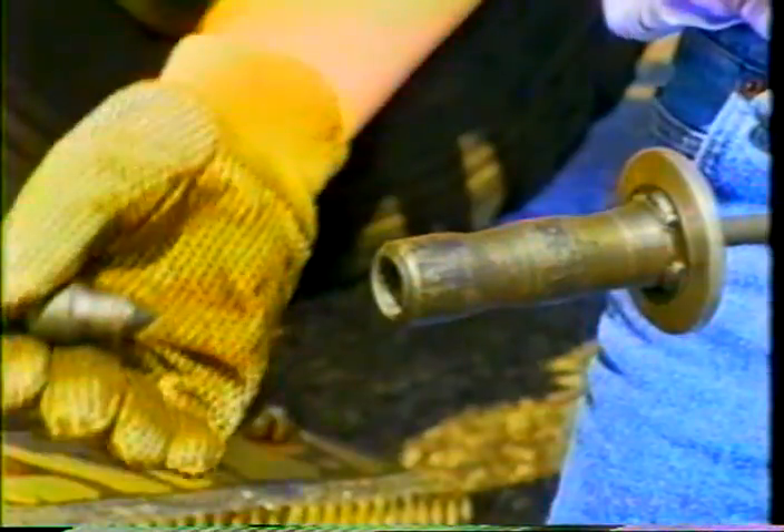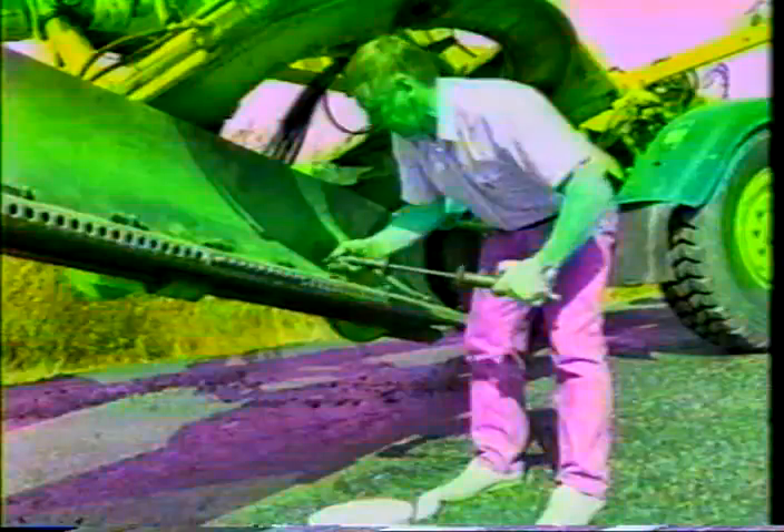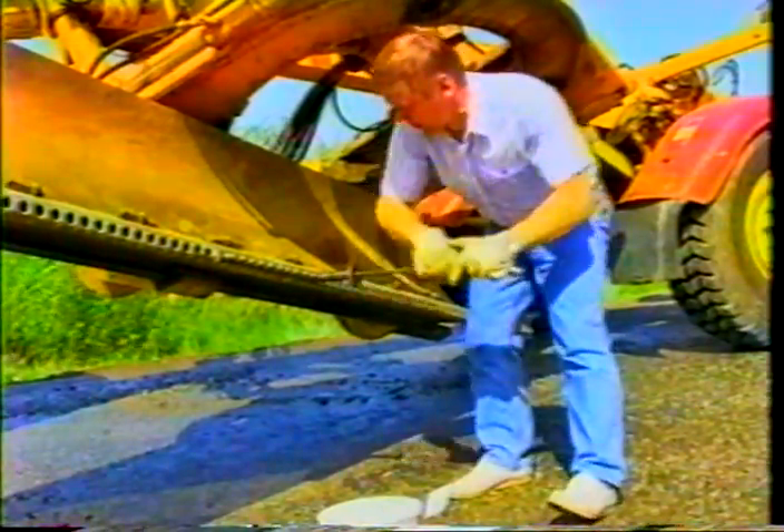The best installation device available today to attach and detach the steel teeth is one where the teeth chamber of the installation device will not damage the hard metal of the steel teeth during installation.